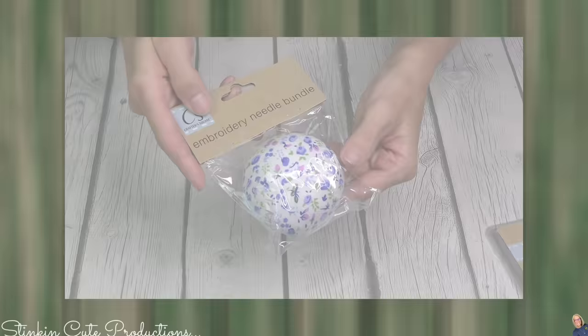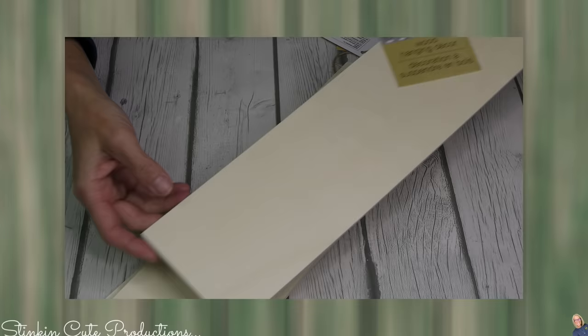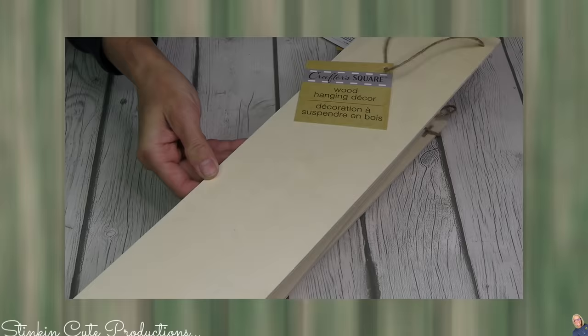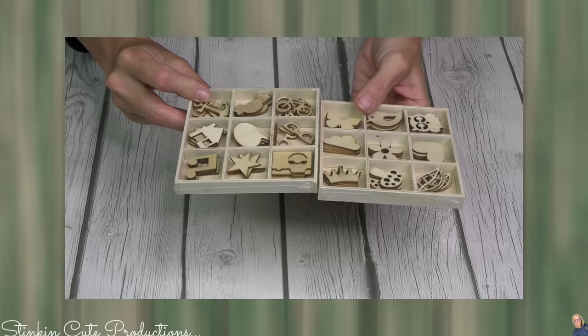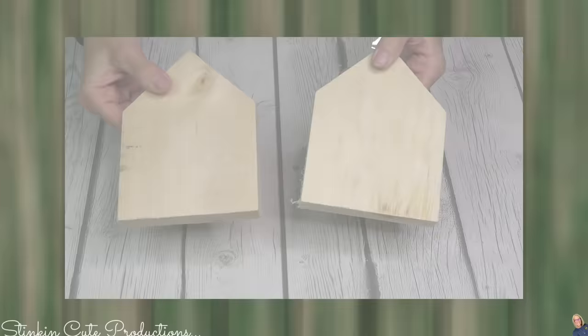Crafter Square even has some adorable needle pillows. I think Crafter Square is doing a really great job catering to DIYers and crafters. They've caught on that we really like these longer plaques, and so now we've got some raw wood plaques. This is a decent size, so I picked up four just to keep in my stash. And would you look at these adorable wood embellishments? Perfect for tiered trays. You're getting four or five of each and nine different embellishments in each pack. And how about some wood block houses?